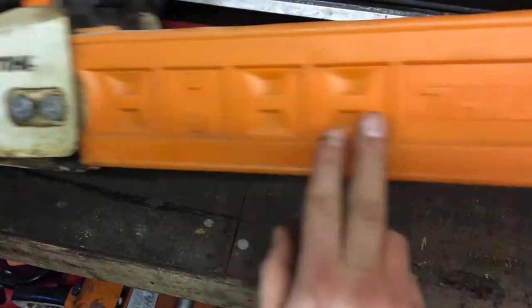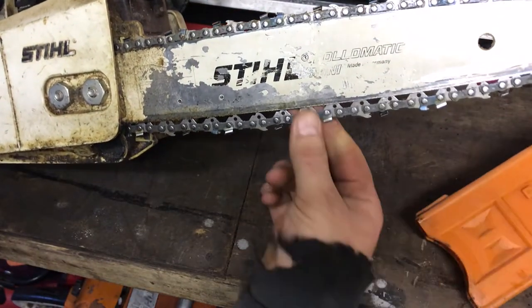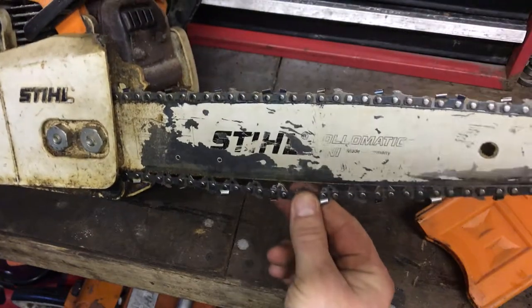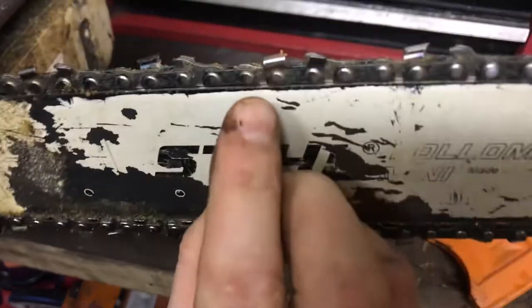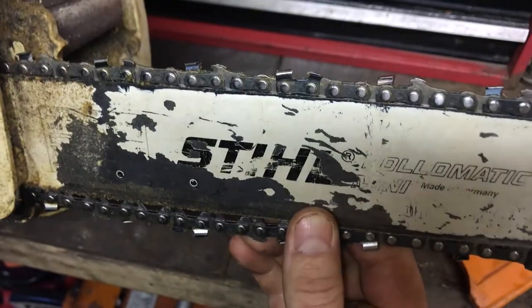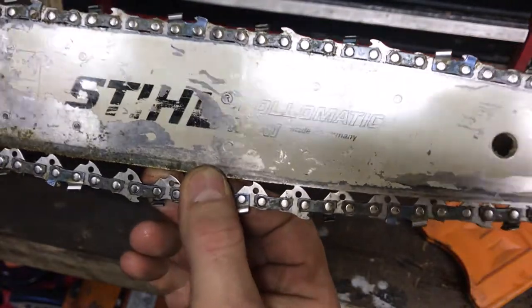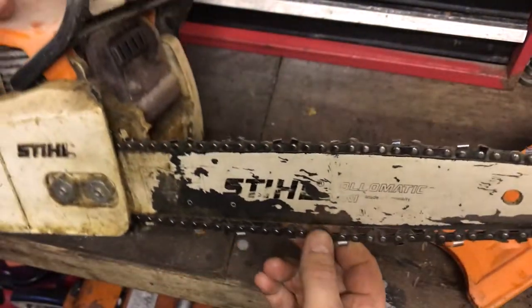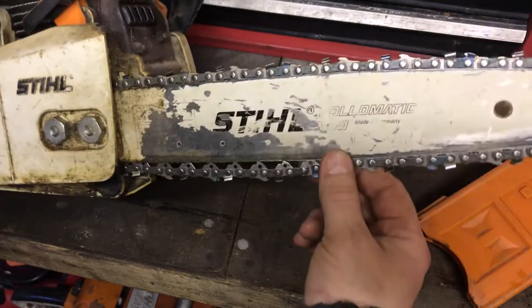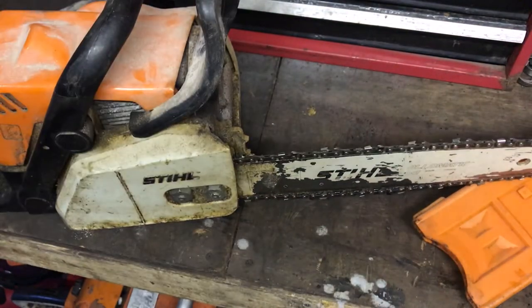There's a nice scallop chain guard on it, that's in quite good condition. The chain is loose and it's got a semi-chisel 14-inch bar. I think these are 3/8 Picco so a 4mm file. Let's get the bar off.